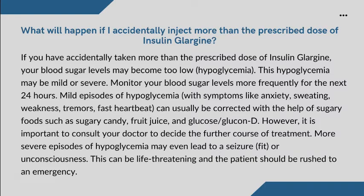However, it is important to consult your doctor to decide the further course of treatment. More severe episodes of hypoglycemia may even lead to a seizure, fit, or unconsciousness. This can be life-threatening and the patient should be rushed to an emergency.